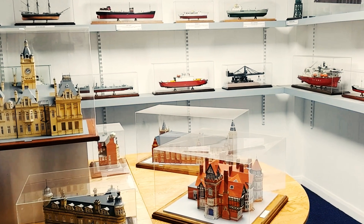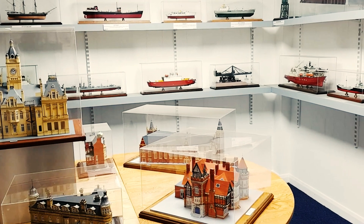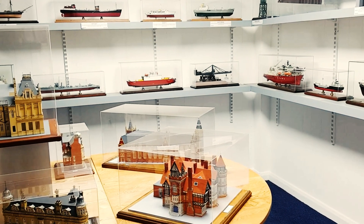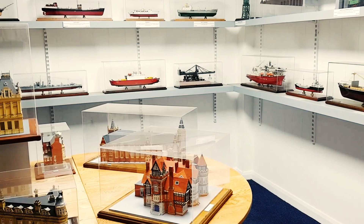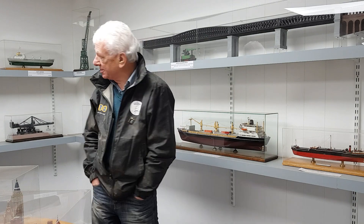All the models I'd built — from ships to buildings, bridges, churches — most of them were in my spare bedroom just getting dusty basically, and so I took the opportunity of bringing them down here, painted the place out, and this is basically where they all ended up.